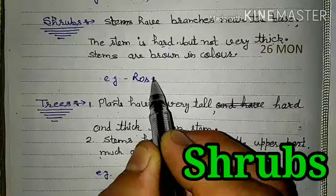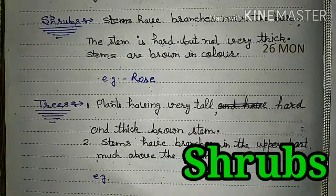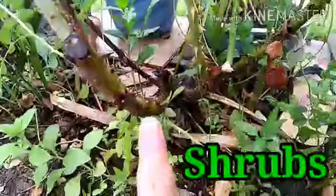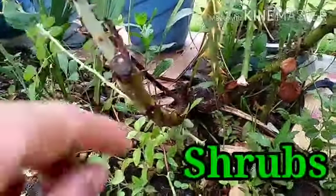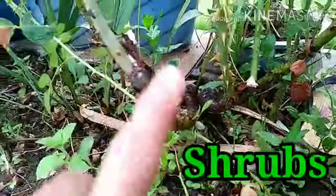For example, this is a Rose plant. Now see the base. If you want to know whether a plant is a Herb, Shrub or Tree, you can see the stem. This stem is a little bit hard and it is thicker than the previous one — the herbs.